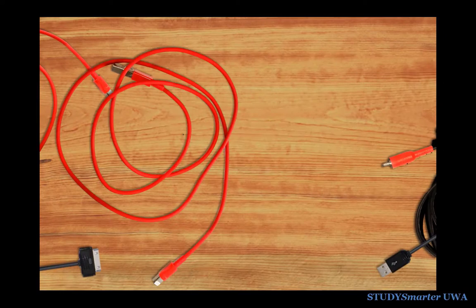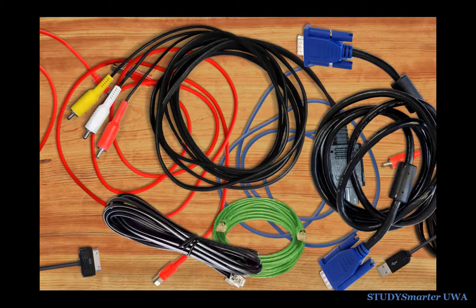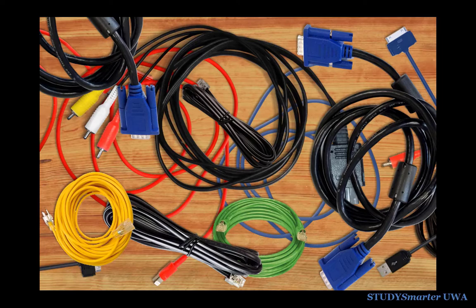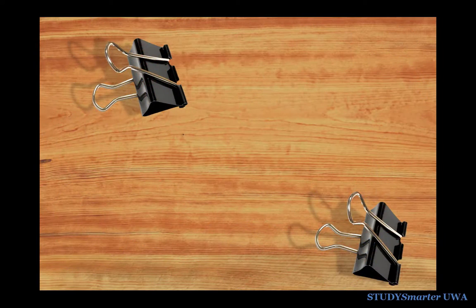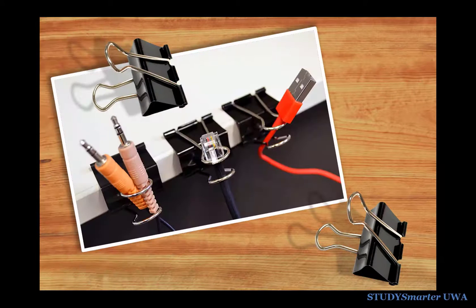Most of us have chargers, computer cables and a whole bunch of other cords cluttering up our desks and floors. Here's a simple hack for organising your cords — all you need is a couple of cheap binder clips. Attach them to the edge of your desk and use them to keep your cords sorted and close, so you can easily grab them or swap them when you need to.